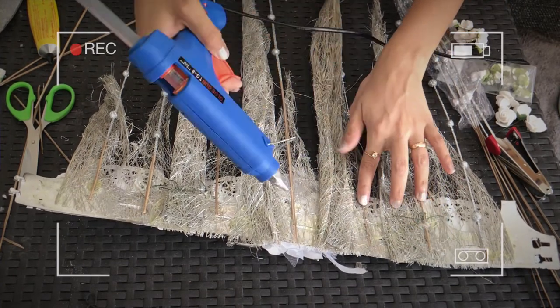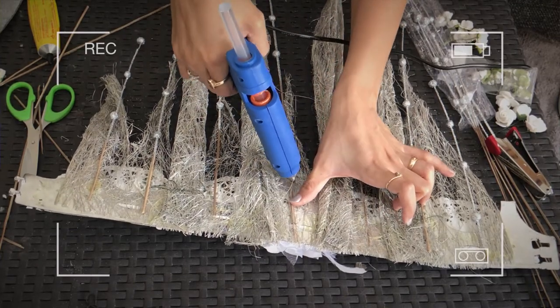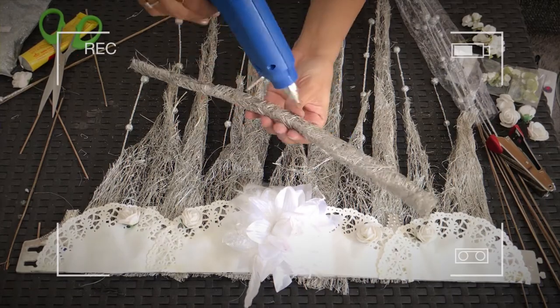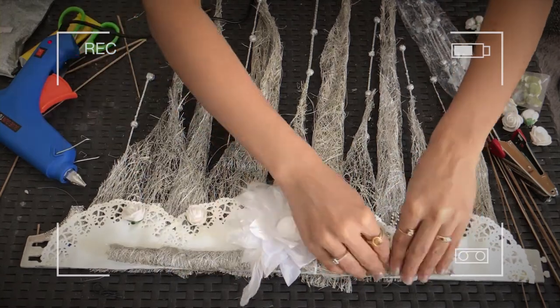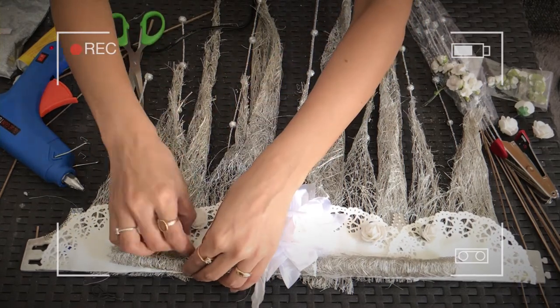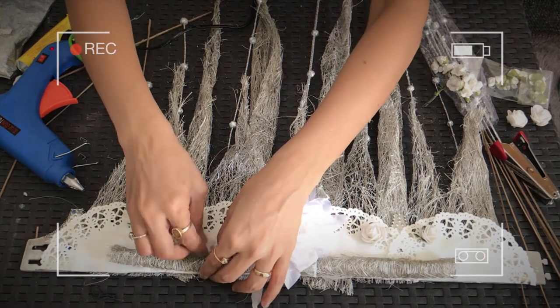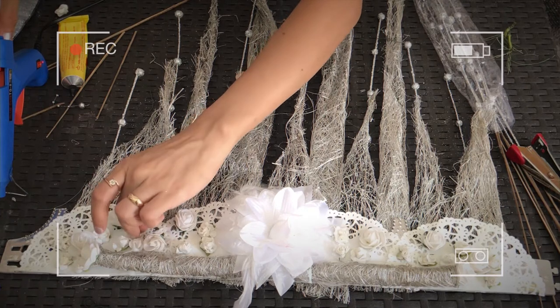To give them a further hold, I'm gluing them with a glue stick. I then made a small roll of the same fabric and stuck it right under the larger fabric — this gives a frame or base for the flowers to hold on to. I then randomly stuck all the flowers, and this is how the crown looks. We're done with the crown.